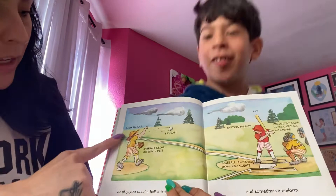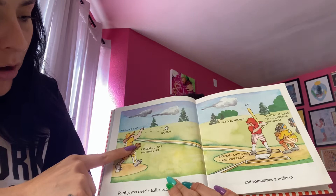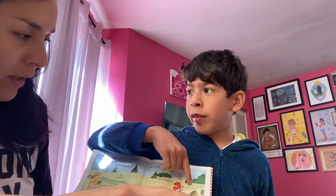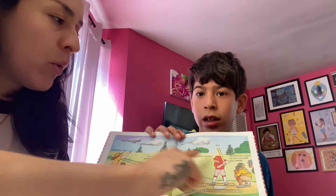Sometimes you need a baseball cap, a baseball glove — also called a mitt — a baseball, a batting helmet, a bat, and protective gear for the catcher and the umpire. They wear protective gear so they don't get hurt, because the ball could hit one of the players and they need to protect their head.